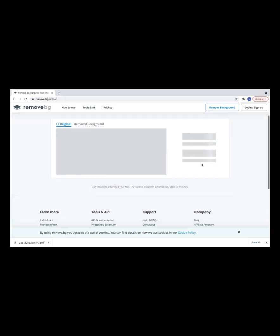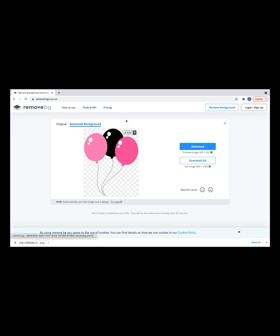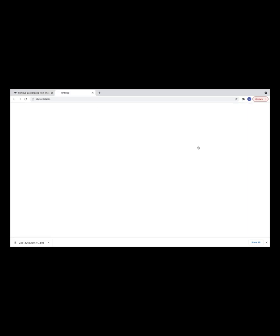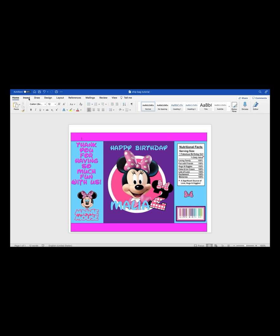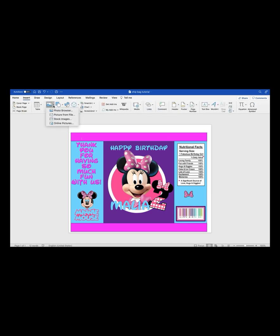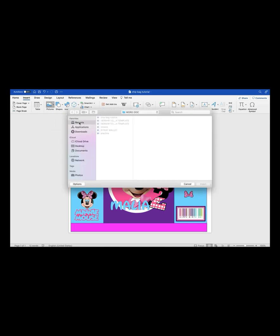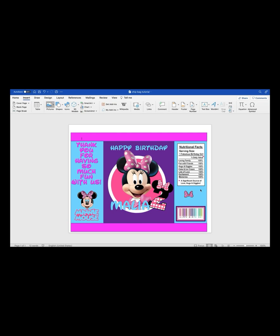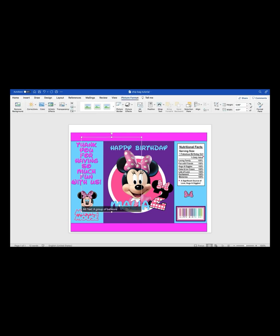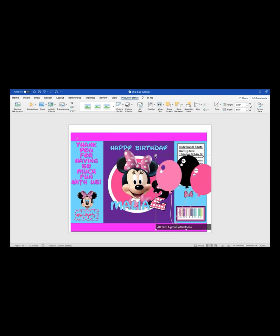Once your image is uploaded, remove.bg does its job and cleans the background right out — it even cleaned out the little white specks inside the balloons. Then download your cleaned image and save it to wherever you keep your images. Go back to your design, go to Insert > Picture > Photo from File, pull in your cleaned image. While it's selected, go to Wrap Text, select In Front of Text, and there's your clean image — just size it and you're good.